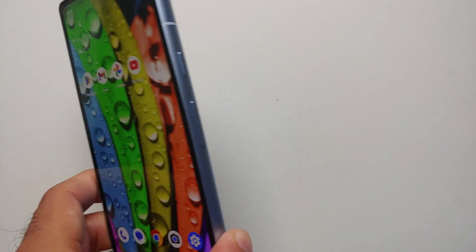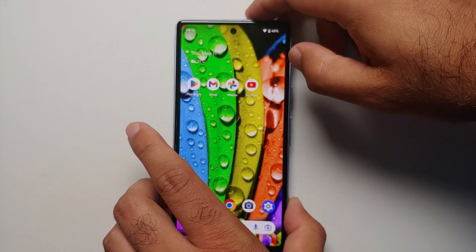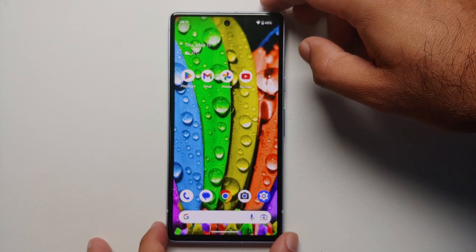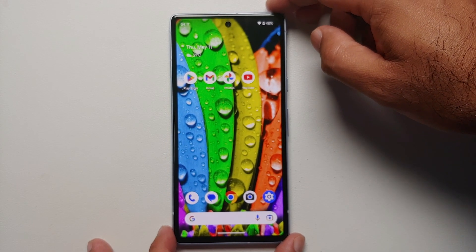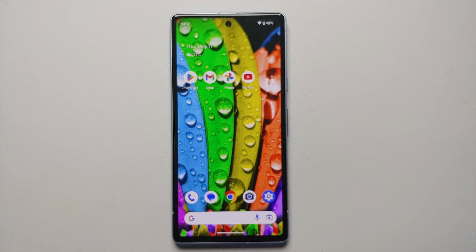That was our list of first things you should do when you take the Pixel 7a out of the box. If there is any tip or trick you'd like to mention, post it as a comment so it's helpful to other people as well.